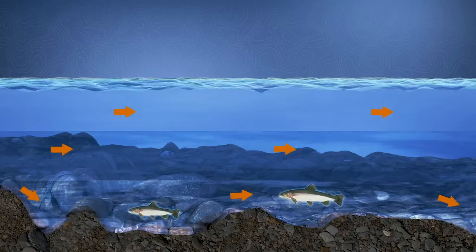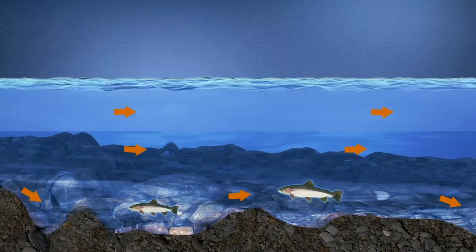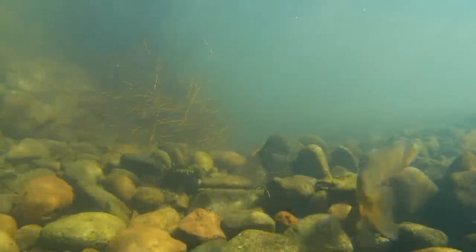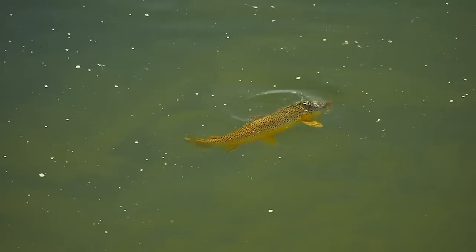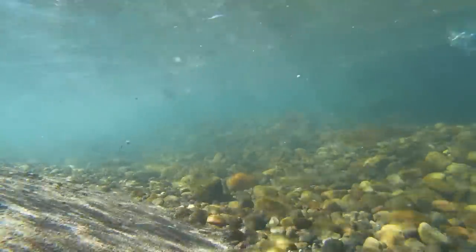Getting the right depth is also important. Most times trout stay close to the bottom of a river where the current is slower and it's easier for them to hold their position. During aquatic insect hatches, though, when there are insects throughout the water column, trout may range from their spot on the bottom to grab something in mid water.